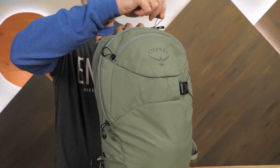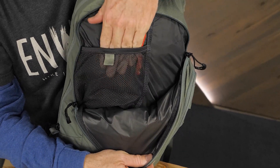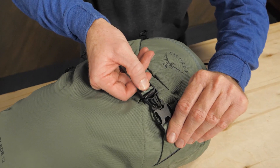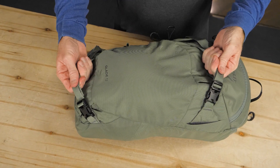We used to wrap our reservoir hoses with black tape to try to keep them from freezing. This is a much better option. A zipper on the front of the pack opens a small pocket with organizational options. Also there's a dedicated goggles pocket. The pack offers straps to allow you to carry skis or snowboard in various configurations.